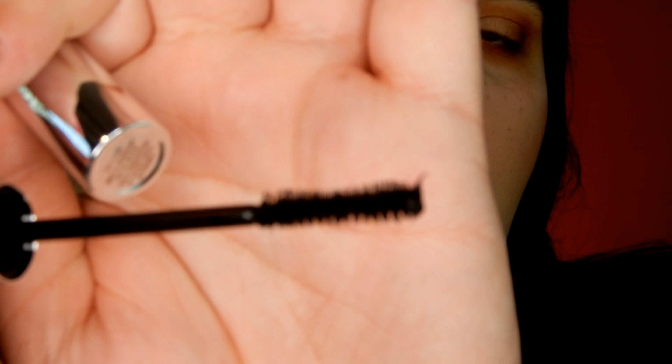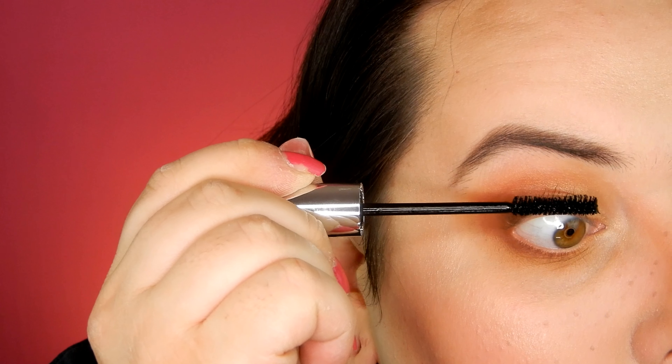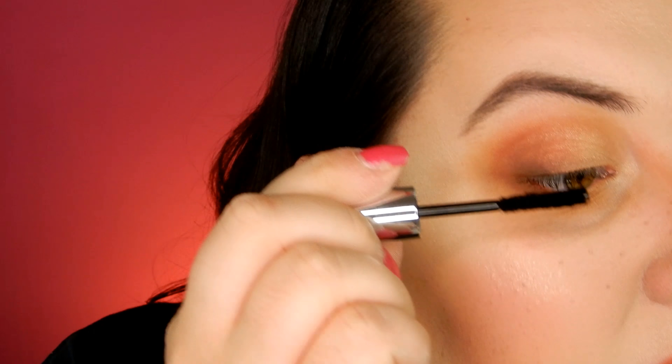Let me zoom you guys in — this is the mascara wand, and then I'll show you the fibers. It's like a really fuzzy, small little brush. I'm going to apply it to one eye and then quickly do the fibers, because you have to apply them while the mascara is still wet. Going in now — it's actually not a bad mascara. Now we're going to apply the fibers.